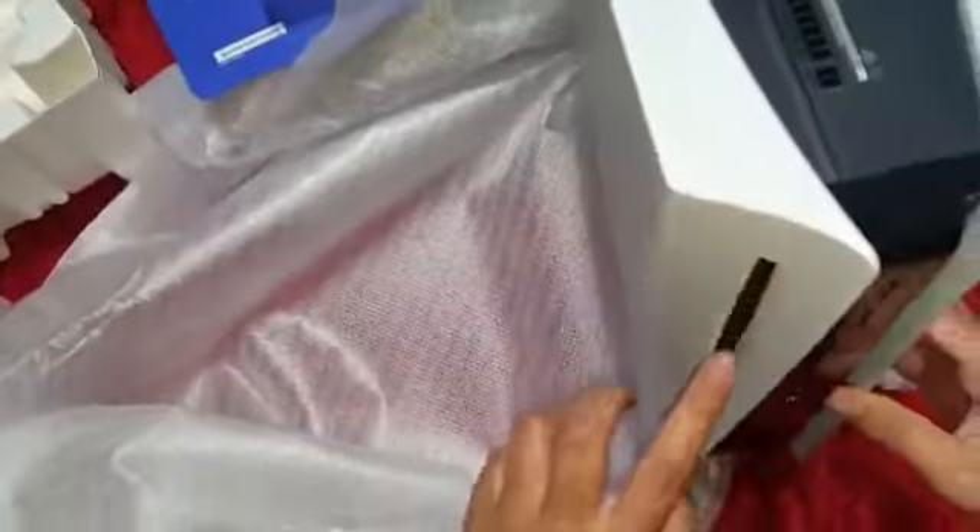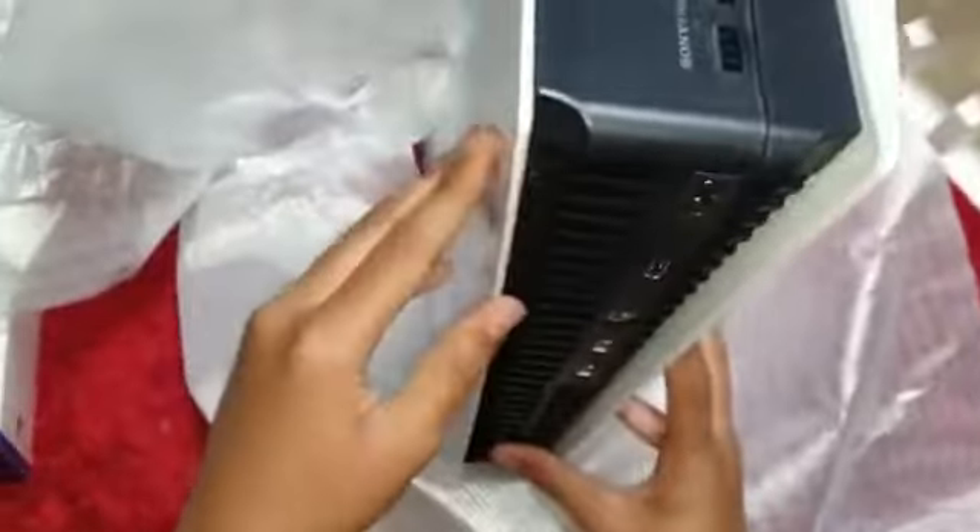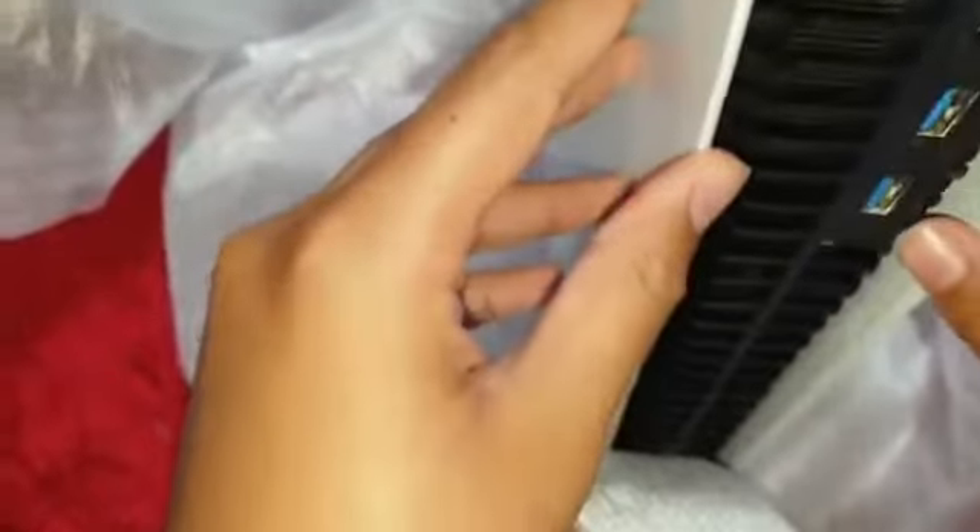We insert the CD from here and the game will start. This is the back — we have the USB and etc. We have the PS5 logo right here, the PlayStation logo. And that's about it for the PS5.